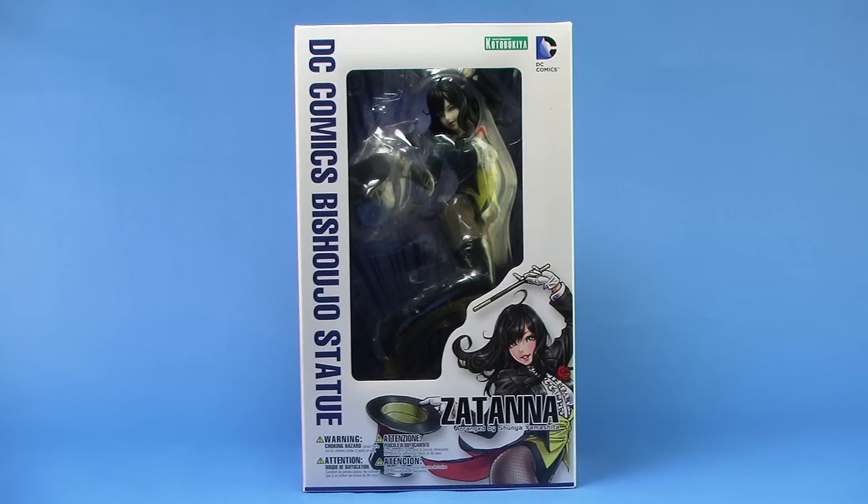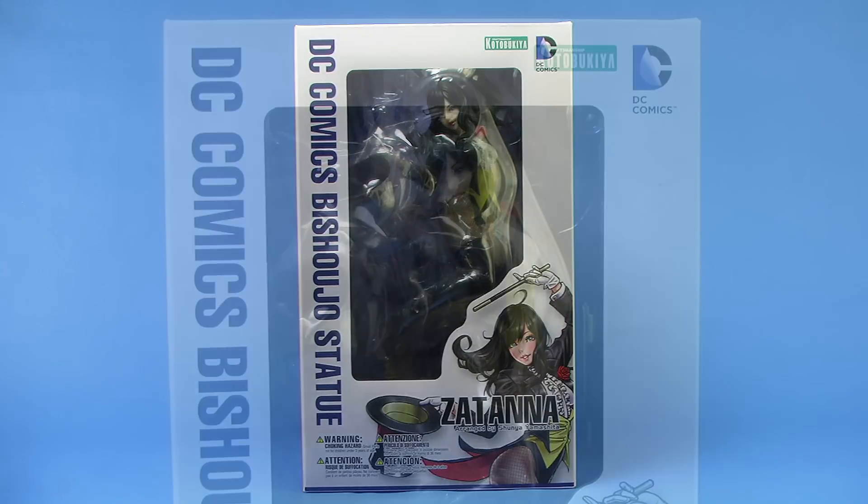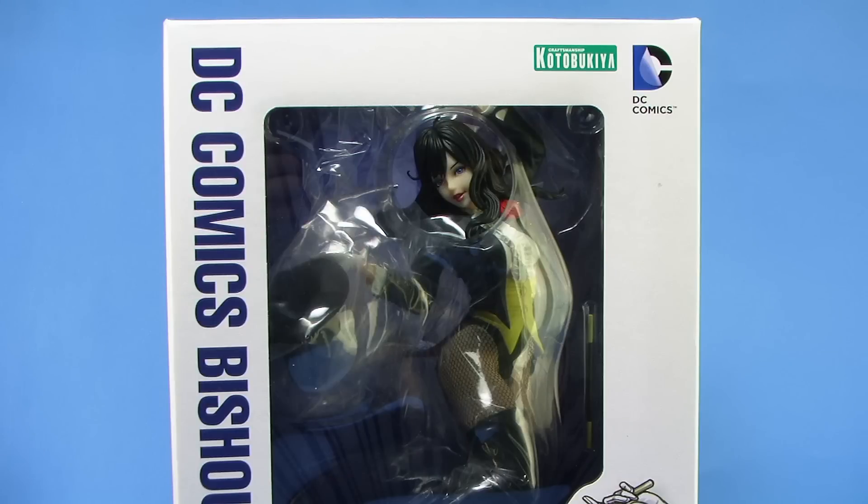Hey guys, I'm Pixel Dan, and this is a review of the Kotobukiya DC Comics Bishoujo Zatanna. That's right, the Bishoujo lineup continues on with more beautiful ladies from the DC Comics universe, so let's go ahead and check out Zatanna.